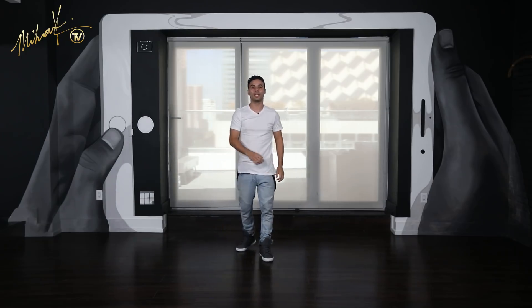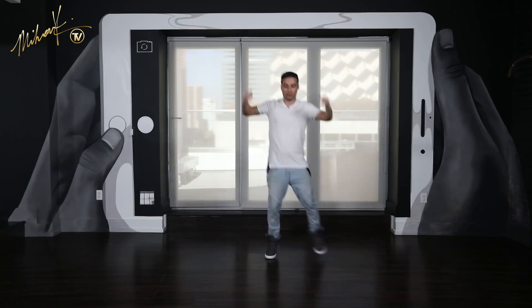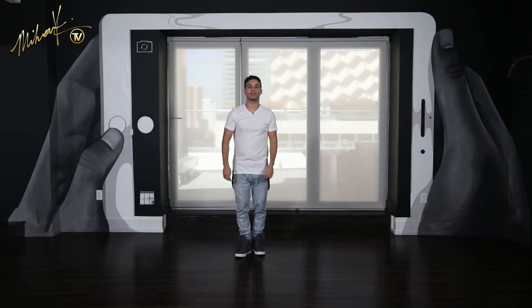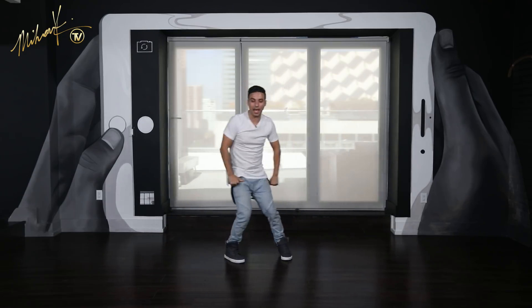Let's do that again: five, six, seven, eight and one, two, three and four. Perfect. One last time, let's move on: five, six, seven, eight and one, two, three and four. Good.